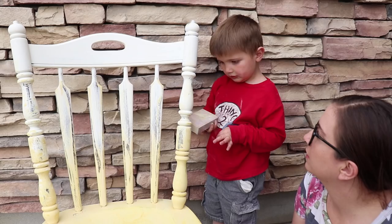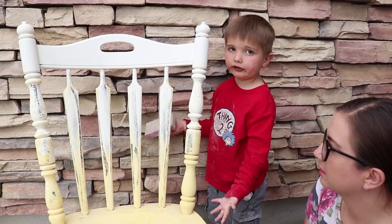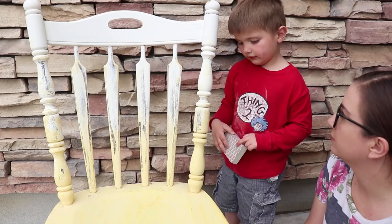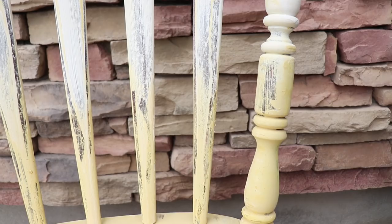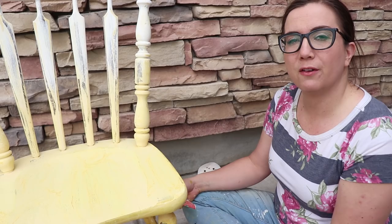We are sanding this chair. All right, get to sanding — you go on that side. We're just using 220. He's got a block, I've got sandpaper, and I'm just smoothing it out and giving a little bit of a smoother finish. You could leave all the texture on there, but I'm not a big fan. So I'm going to smooth it all out, then remove the dust, and we'll be ready for white wax and clear wax.